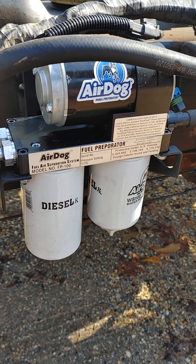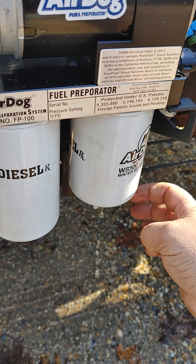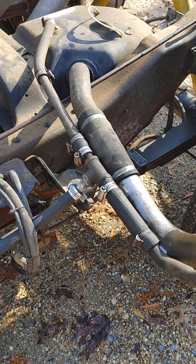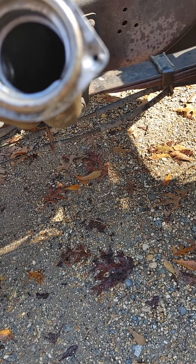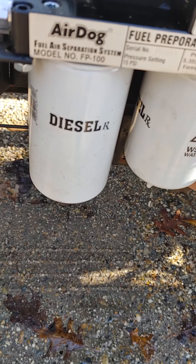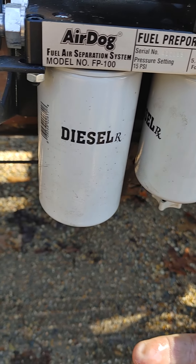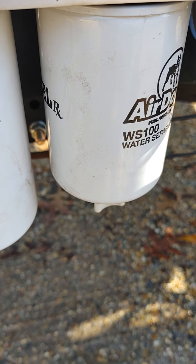That thing separates the air — check this out. I got that wide open — look at all that air. Close it off — see there? It wasn't nothing but pure air right there and fuel. It's doing its job separating air from the fuel.